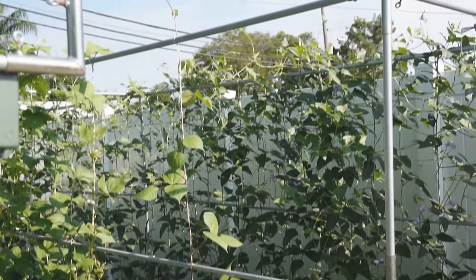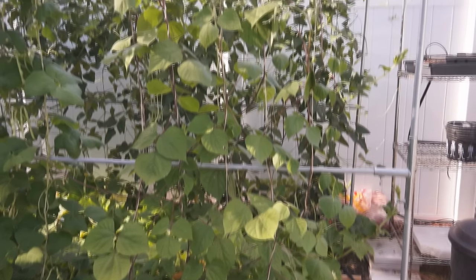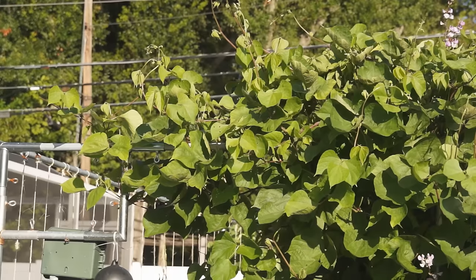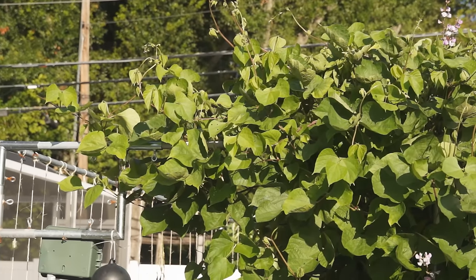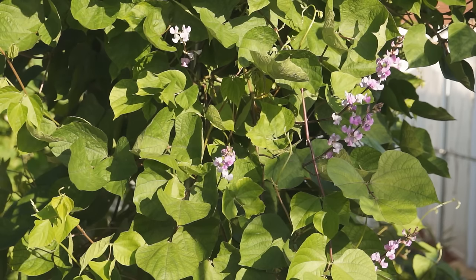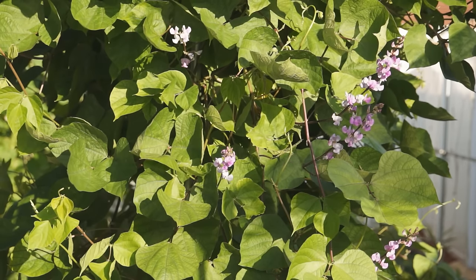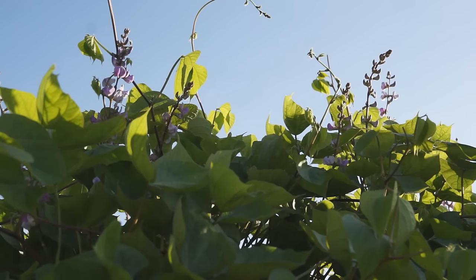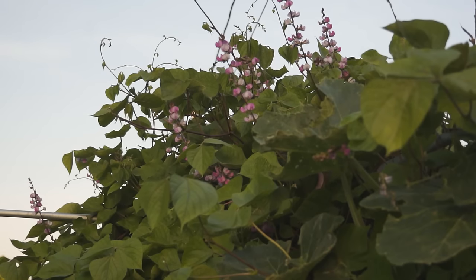2 to 3 plants should be plenty for family consuming. In tropical areas, summer is hot and daytime is long. Hyacinth bean will grow very heavy leaves and vines and cover up a big area on the trellis. If you do not want vines to take over your garden, don't hesitate to trim some off to keep the plant neat, because they can grow back easily.